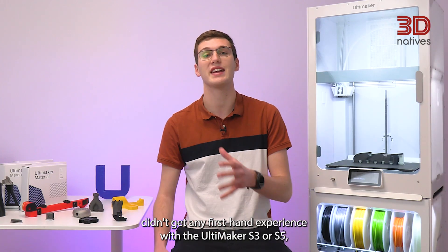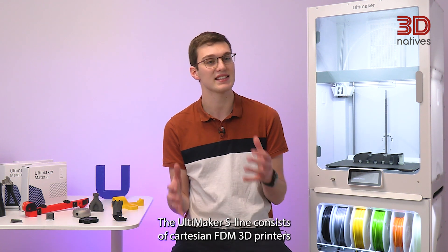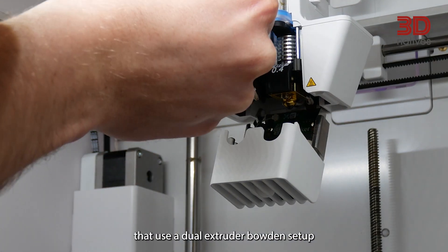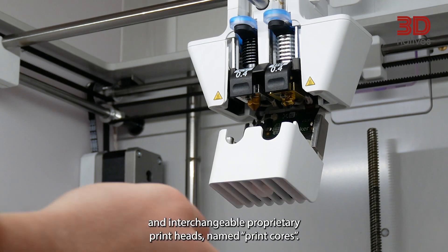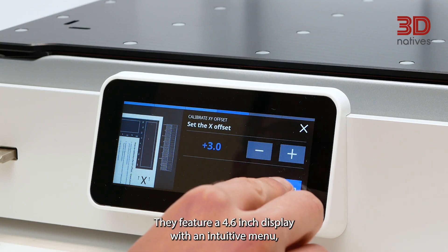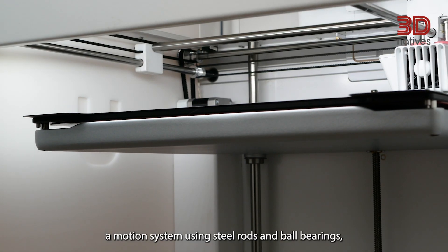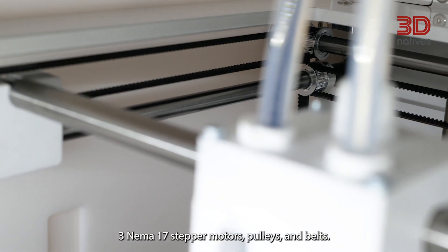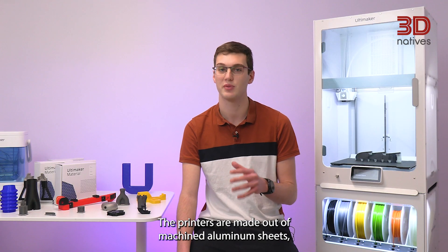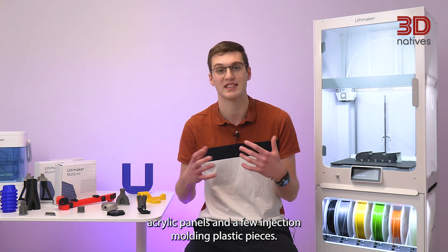For those without first-hand experience with the Ultimaker S3 or S5, the Ultimaker S line consists of Cartesian FDM 3D printers that use a dual extruder bound setup and interchangeable proprietary print heads named print cores. They feature a 4.6-inch display with an intuitive menu, a motion system using steel rods and ball bearings, three NEMA 17 stepper motors, pulleys and belts. The printers are made out of machined aluminum sheets, acrylic panels, and a few injection molded plastic pieces.